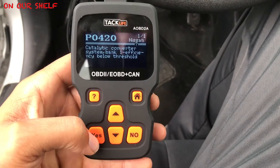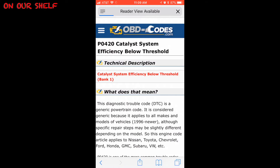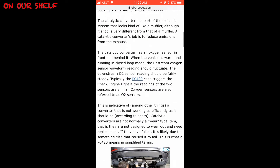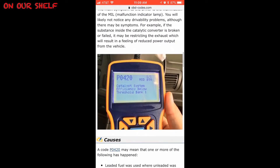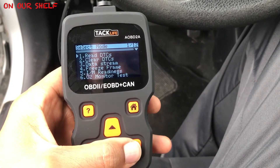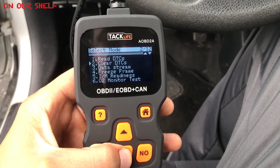If you know anything about cars, you know that this code can mean a lot of things, but what this device does is give you an idea of where the problem's at. From there you can go on the internet, type the code in, and find a website that expands on the codes even more — showing causes, symptoms, and solutions — so you can decide if it's something you can fix or if it requires a mechanic. If you get the problem fixed, this device also allows you to clear the code and turn the service engine light off.